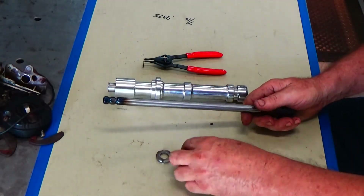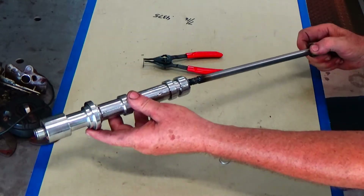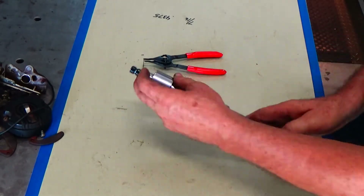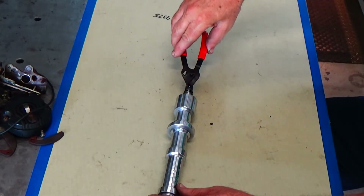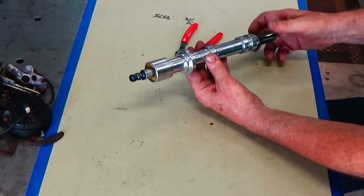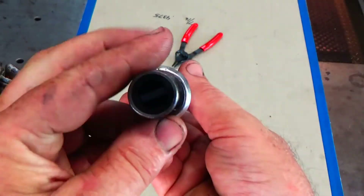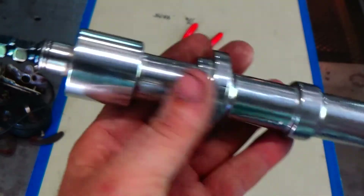Everything's looking good — let's get it all assembled. Washer on there, retaining ring holds everything in place, and there we go. We've got our oil pump priming tool. Looking pretty nice. That's the end that we'll hook up to the drill.